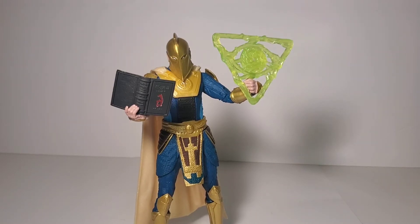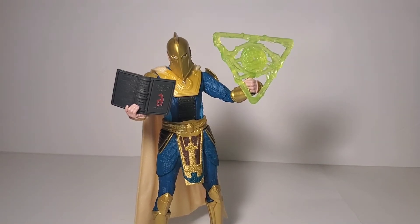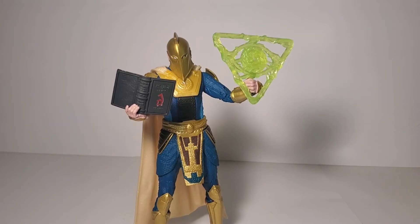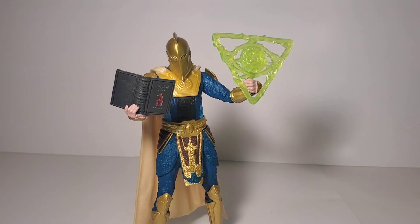Dr. Fate and Dr. Strange are very similar characters. Dr. Strange has always been Steven Strange, whereas there have been many mantles of Dr. Fate — whoever wields the Helmet of Fate takes on the persona and responsibilities of Dr. Fate. It's much more complex and interesting than that though, so go read for yourself. He's in a lot of Justice League Dark iterations, which I'm a huge fan of — go check those out. But yeah, no accessories for this guy. He does come with the flight stand.